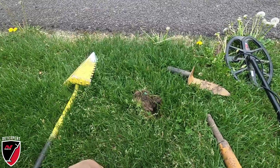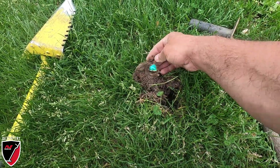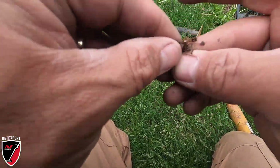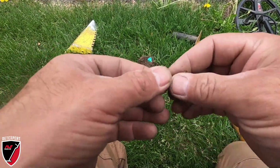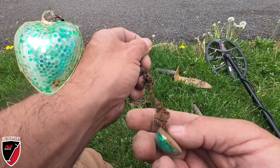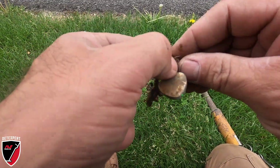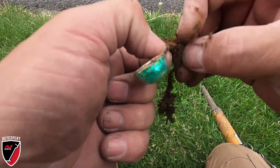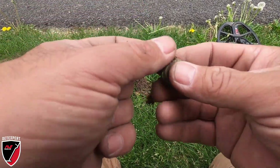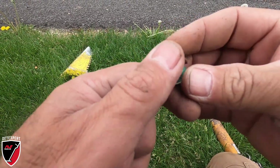I just got a shallow signal on the Xterra Pro - something different here, not sure what we got. There's a piece of it right there. This is my day for jewelry and it's my day for hearts! This is a necklace - pretty fragile chain. I'll probably have to soak this in some water to get it cleaned up. There's the clasp. That's the third heart-shaped piece of jewelry today.